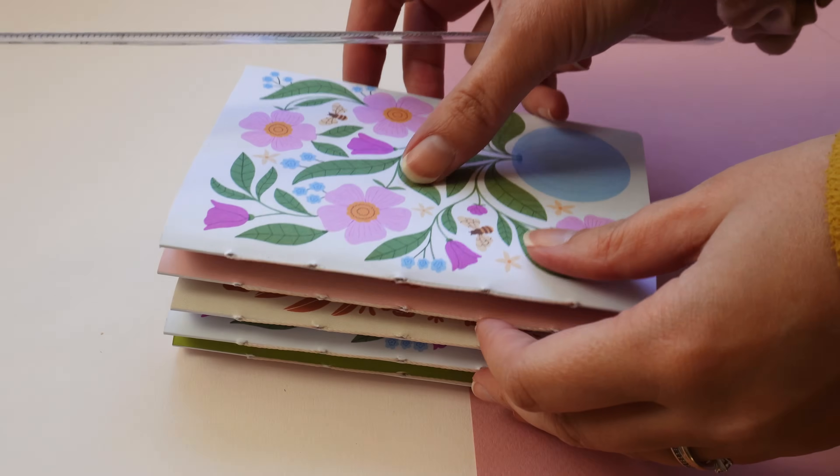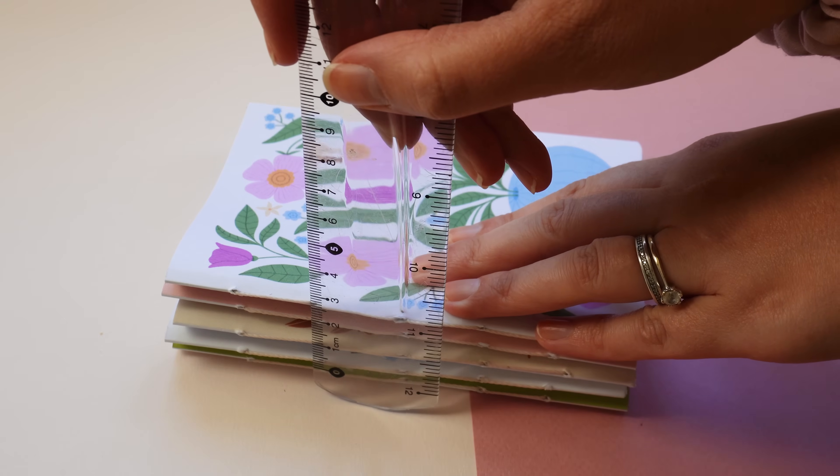I want to make sure that the packaging I'm actually going to be printing is going to be the perfect exact size. So I started by stacking up all my five notebooks and measuring exactly how tall, how wide, and how deep this box needs to be.